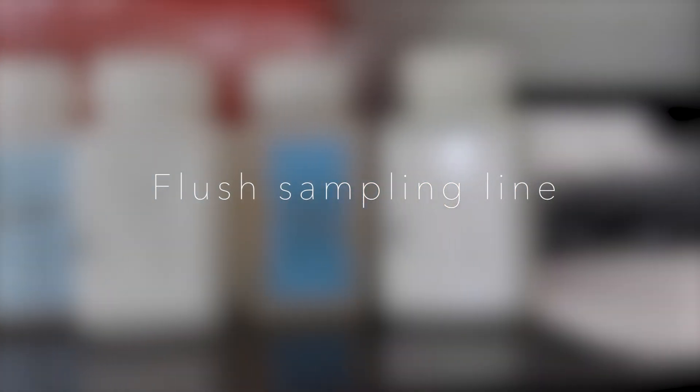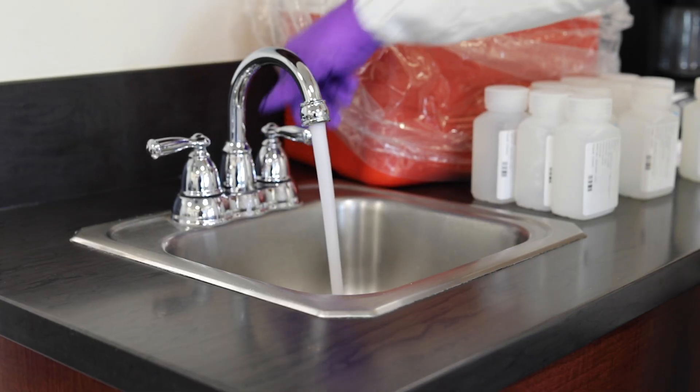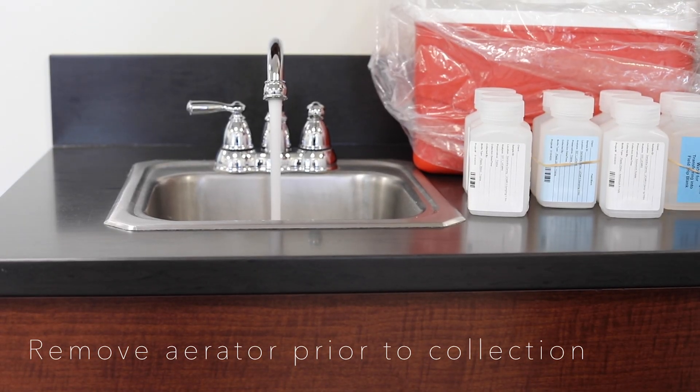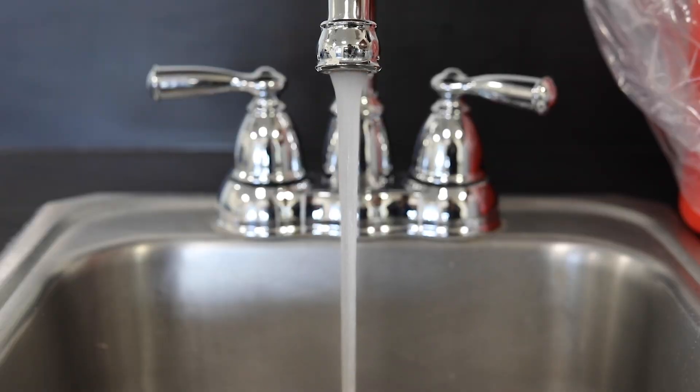Flush the cold water sampling line approximately 10 to 15 minutes prior to sampling. If your sampling point has a faucet with an aerator, it is recommended that the aerator be removed prior to collection. Be sure to slow the water stream before collection.